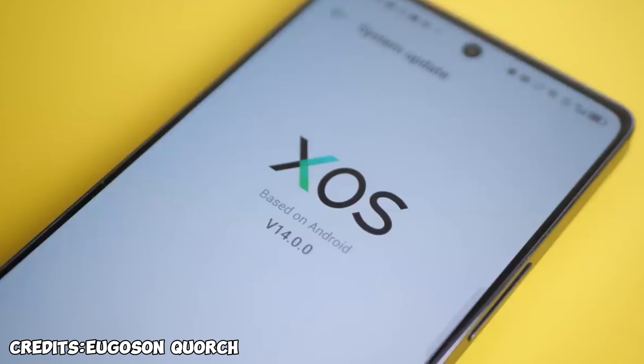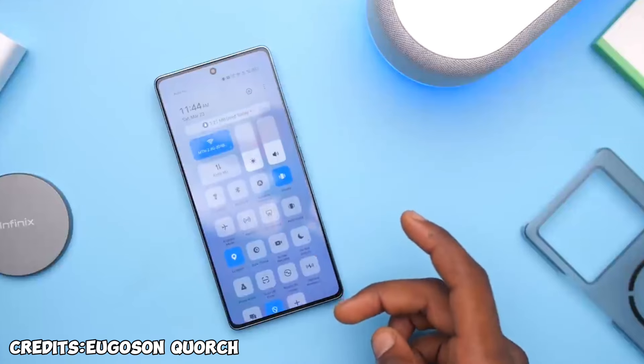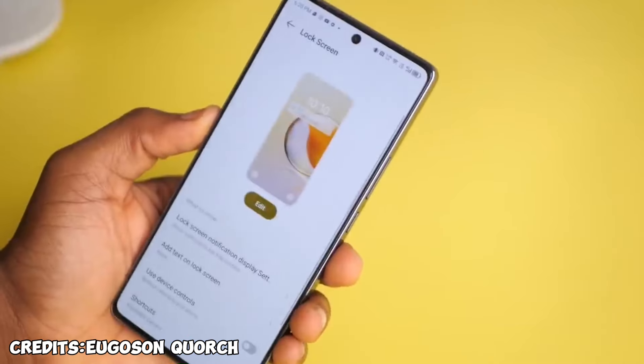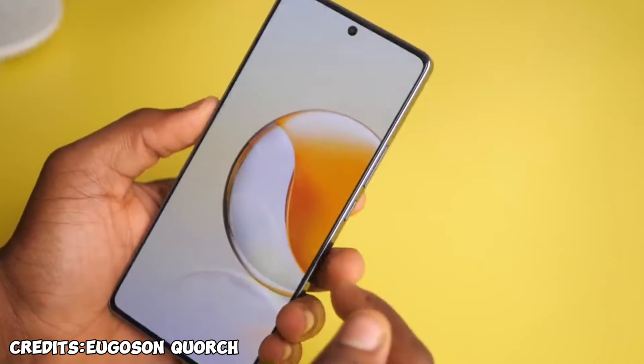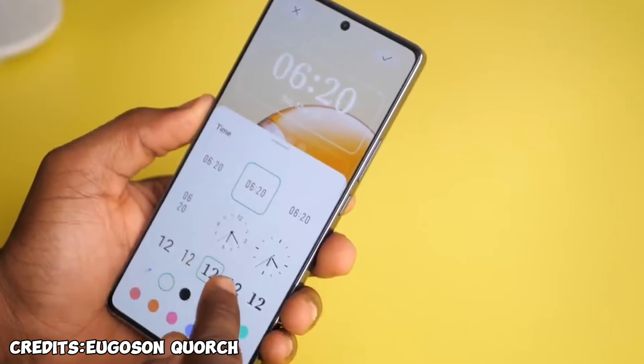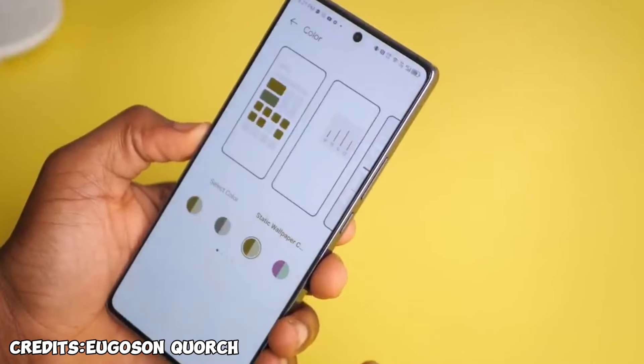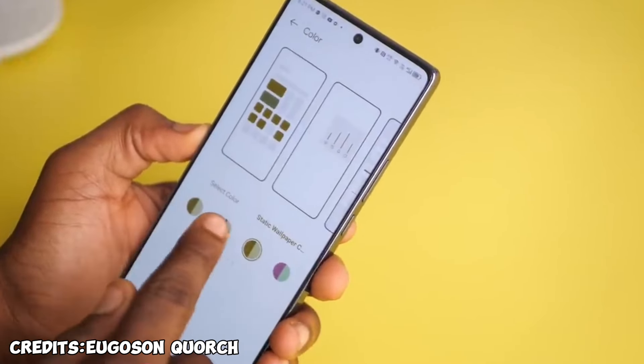For software, it comes with XOS version 14 on top of Android 14. Under personalization you can now change lock screen clock style, font color, and also change something called Color, which allows you to change the color across the entire UI. I'm really glad Infinix implemented this.